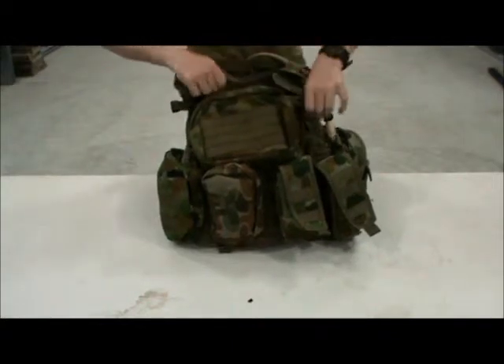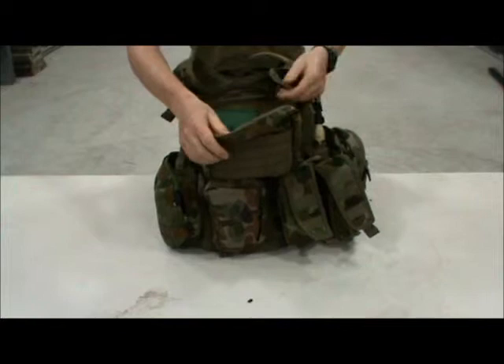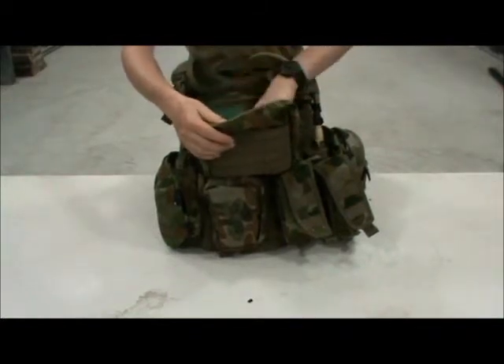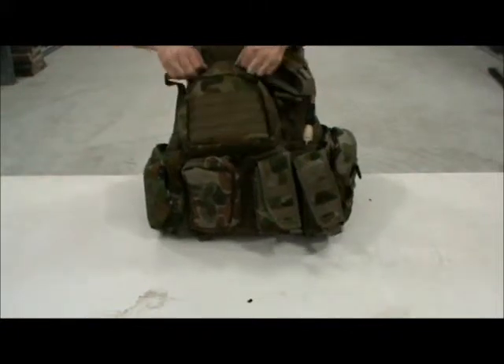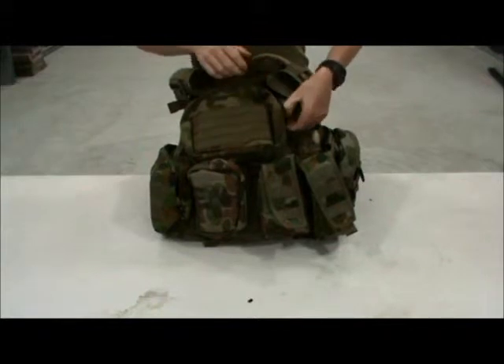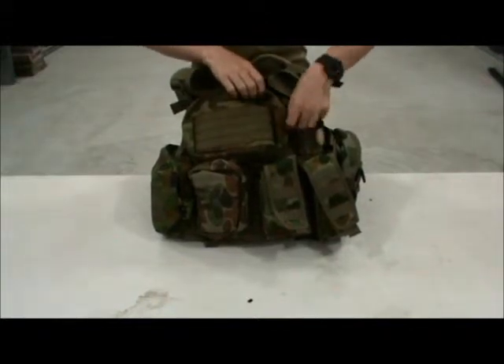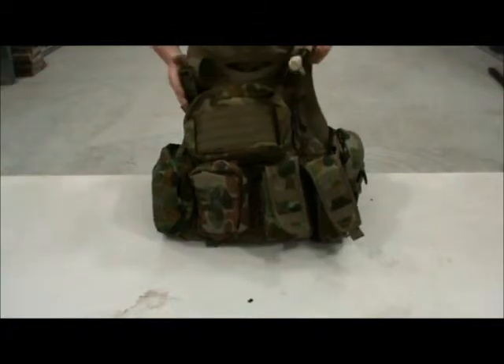This one is a really good pouch — it's my admin pouch. Basically I have everything in it: pens, notebooks, pocket knives, compasses. Anything that an officer or an NCO might need in the field, or really any soldier — to write down mission-essential equipment, change of objectives, stuff like that.